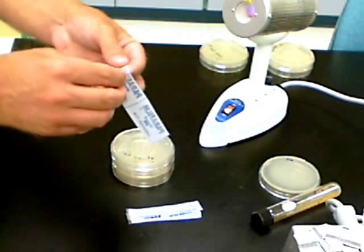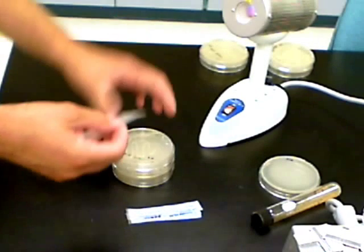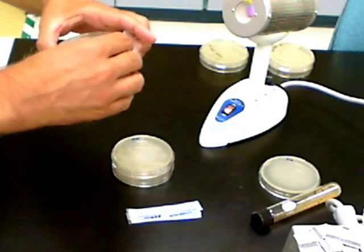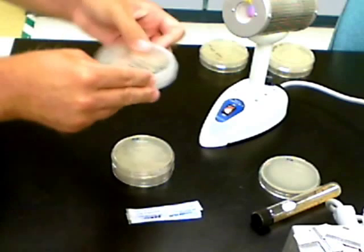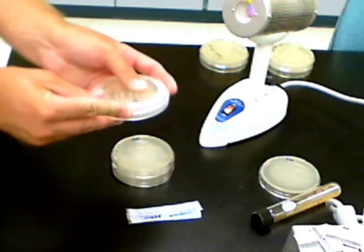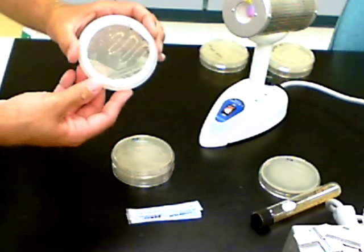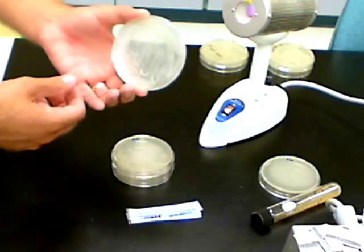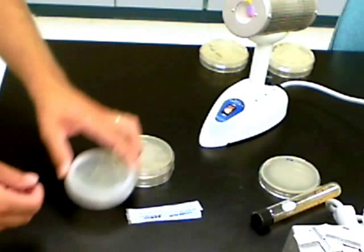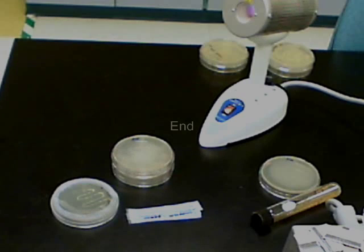When you're finished, you'll want to take a piece of parafilm and wrap the edges of the agar plates to keep them from separating while you're culturing them in an incubation chamber, a cabinet, or some other safe place. Wrap the parafilm around and make sure it's secure. That will allow the plates to have air exchange for the bacteria to grow and carry on respiration, but keep the two halves of the plate together.